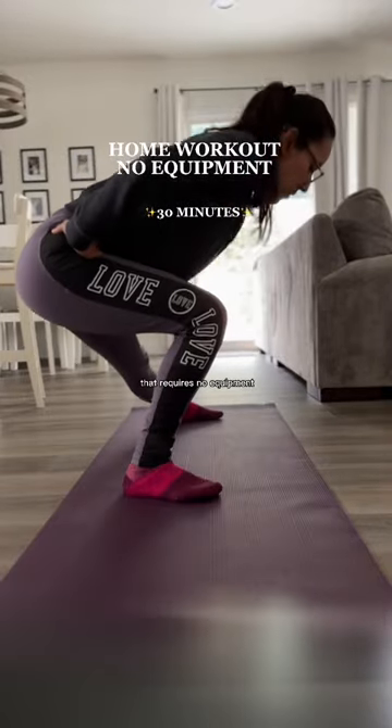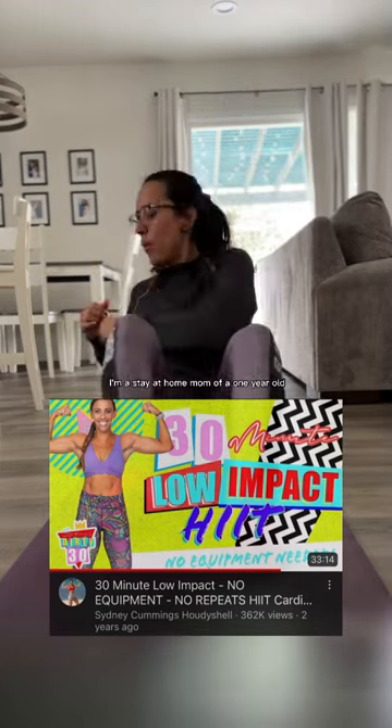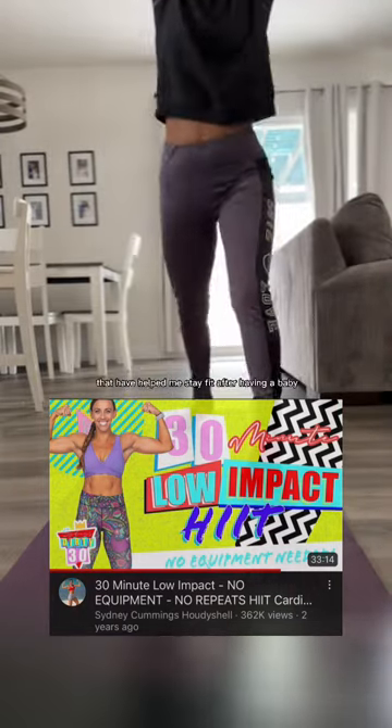If you're looking for a home workout that requires no equipment, this video is for you. Hi, I'm Brenda. I'm a stay-at-home mom of a one-year-old, and I enjoy and love sharing the workouts that have helped me stay fit after having a baby.